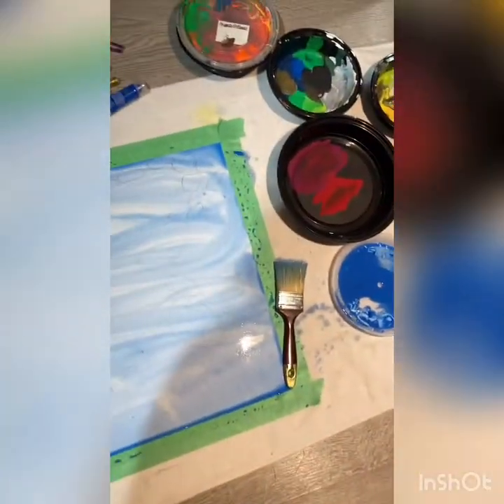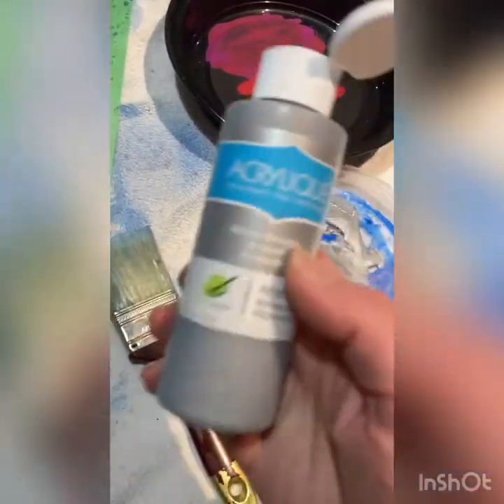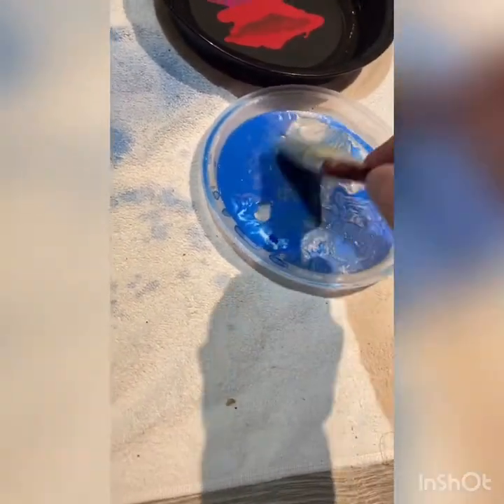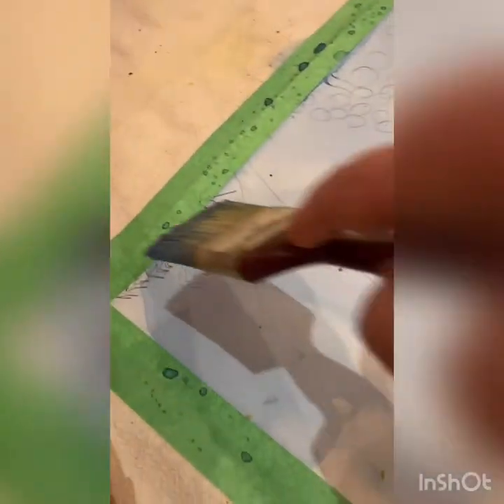Now we're going to let that dry for a minute and come back to it. Just make sure you get all the edges and make sure it's nice and smooth. So the next thing I'm going to do is add a little silver just to give it a silvery blue — I'm mixing it together to give my painting a little bit more something. This is the second coat, by the way.